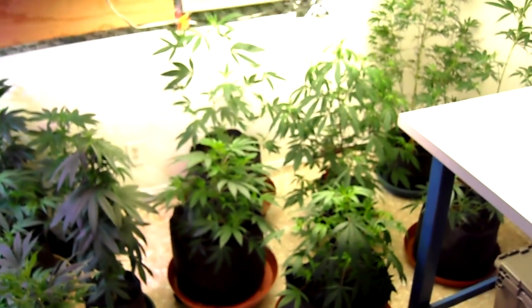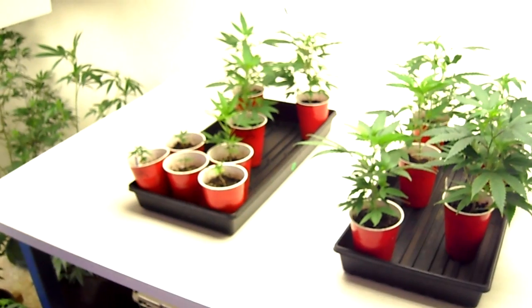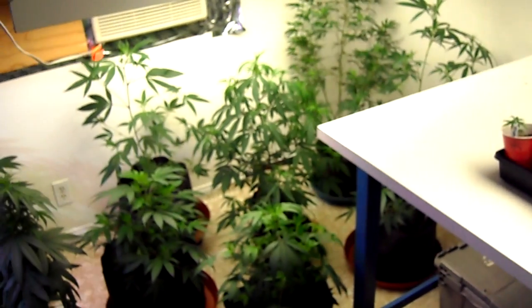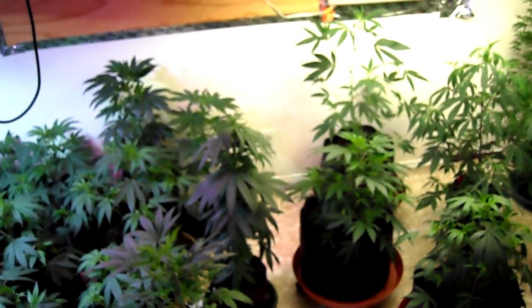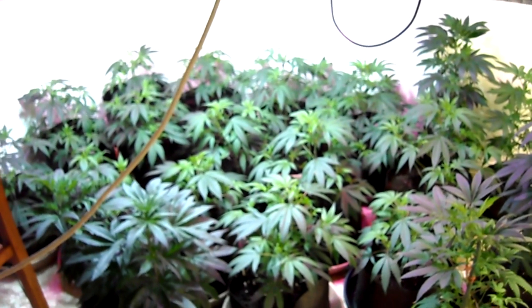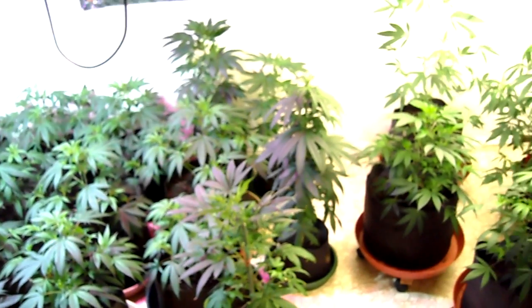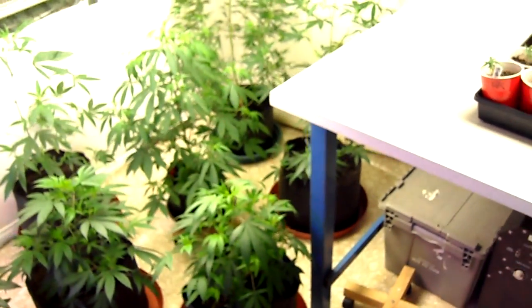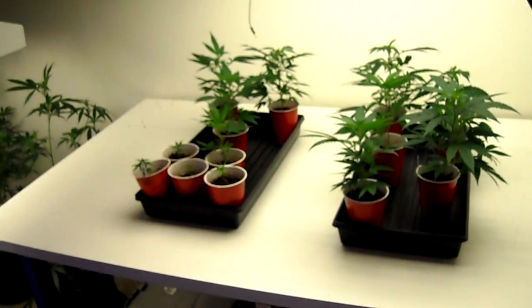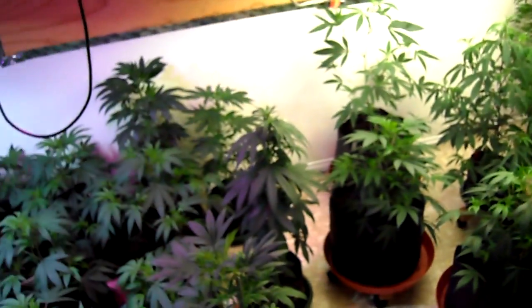I will be using a more organic solution going forward. I'll be putting some marigolds in the room. Spider mites love marigolds — they don't particularly like marijuana or cannabis, but they'll definitely eat it if it's the only thing in the room. That's why everybody gets attacked with spider mites. So in order to deter them from jumping onto my plants, I'm going to put a bunch of marigolds variously around the room so they get attracted to the marigolds.